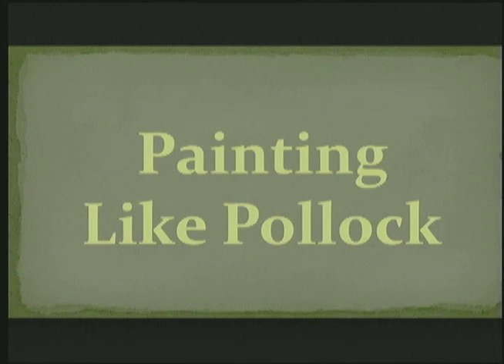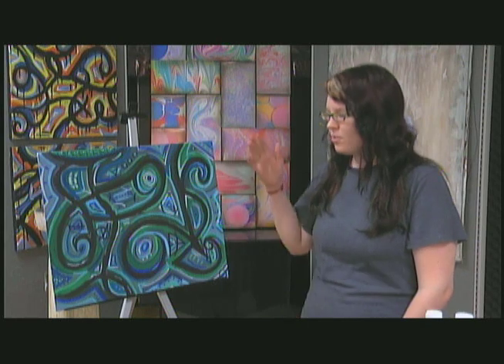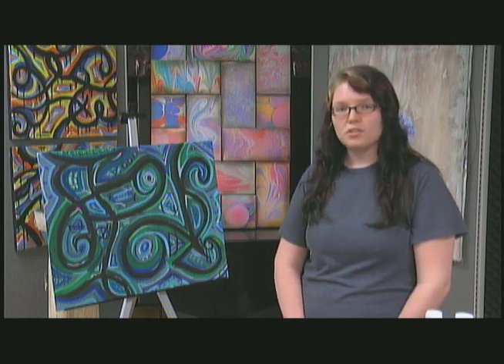Welcome to Painting Like Pollock. Today we're going to talk about abstract expressionism, and we are going to examine line and form and composition. We're going to look at subject matter, and the painting beside us is an abstract expressionist painting. Some of the paintings in the background are also abstract expressionist paintings. We are also going to paint our own today, and we will look at all of those elements while we do it.